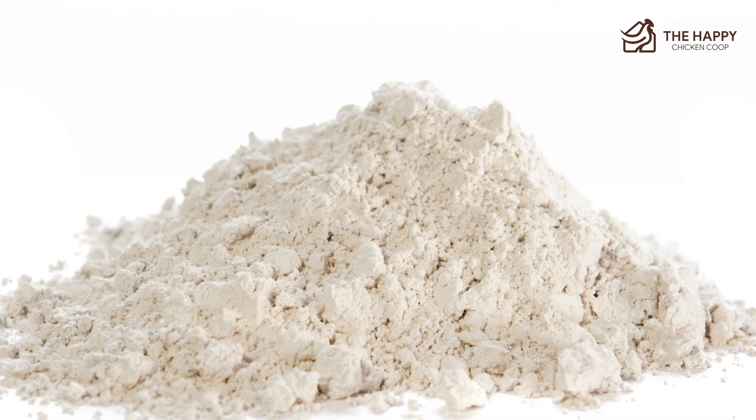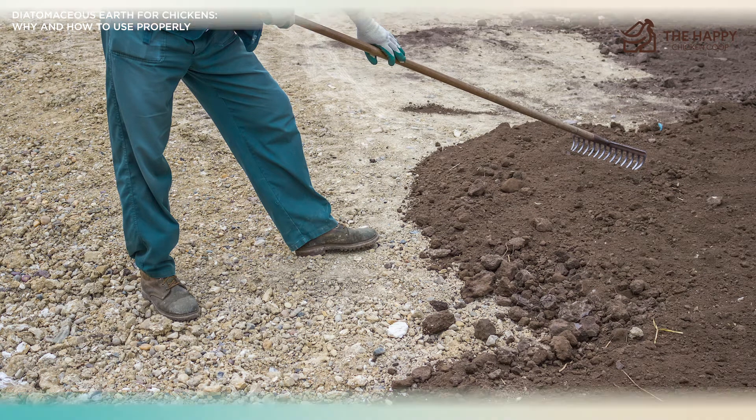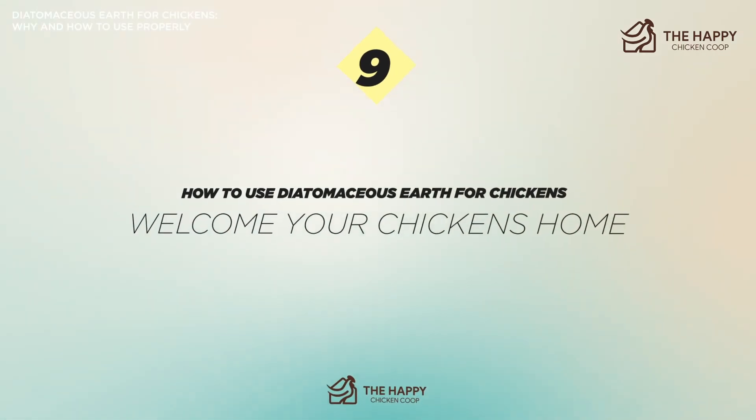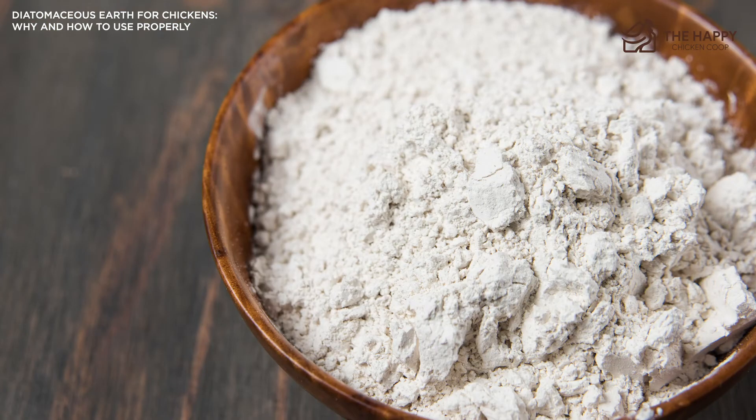On the other hand, if the infestation is full-blown, a chemical spray may be the best option to save your flock. Lastly, number nine: welcome them home. Once you've re-bedded it, checked the chickens, and made sure all the DE has settled, bring them back into the coop and resume business as usual.